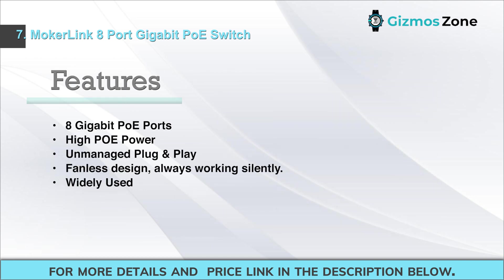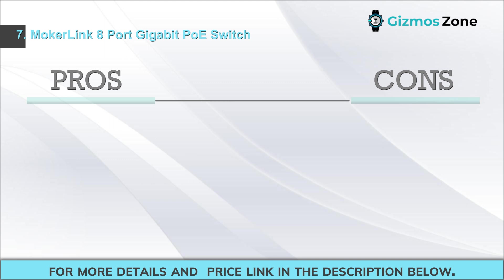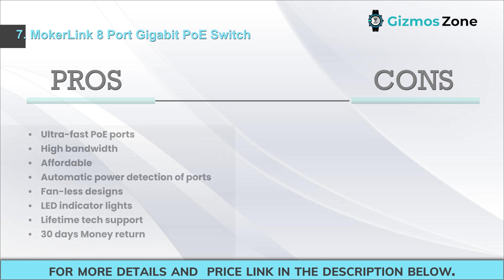Features: 8 gigabit PoE ports, high PoE power, unmanaged plug-and-play, fanless design always working silently, widely used. Pros: ultra-fast PoE ports, high bandwidth, affordable, automatic power detection of ports, fanless design, LED indicator lights, lifetime tech support.